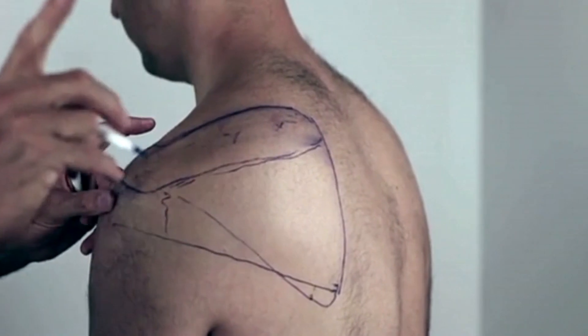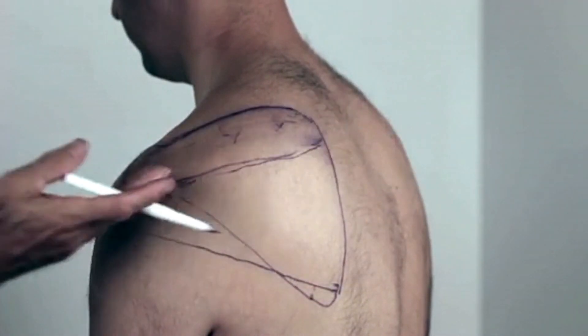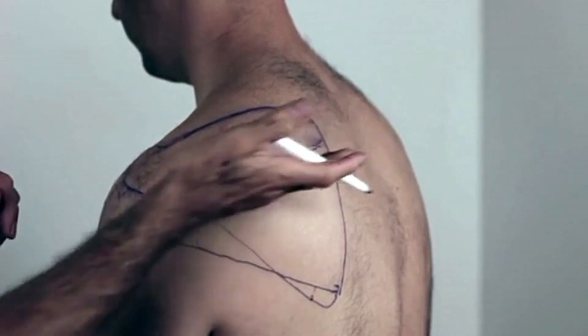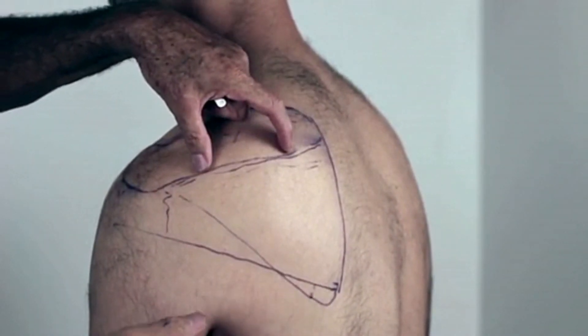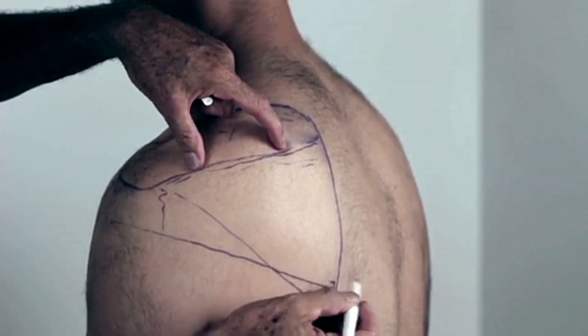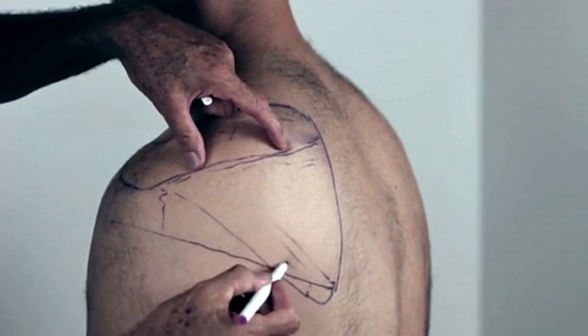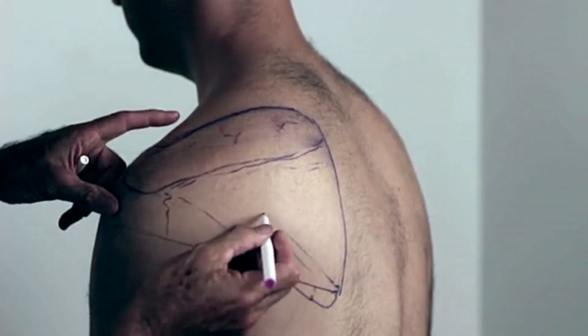This is a slightly complex muscle because the muscle fibers in the top run parallel to the ground, as it were, and parallel to the spine of the scapula. But the fibers from below actually come up at an angle, and this has practical implications which we'll talk about.